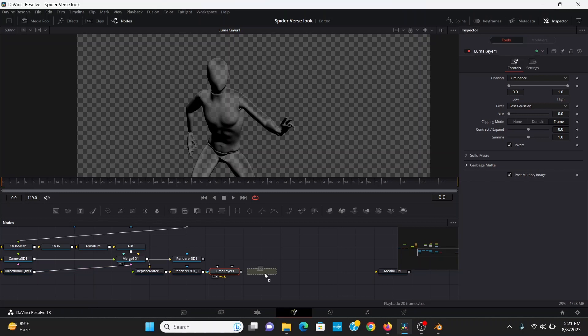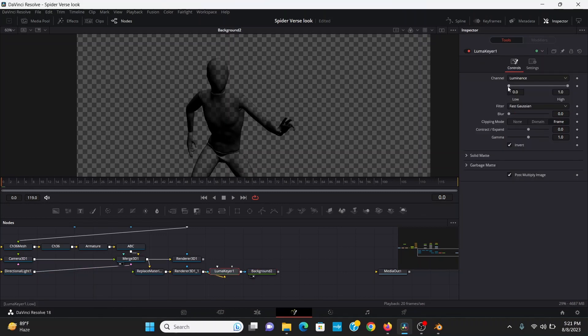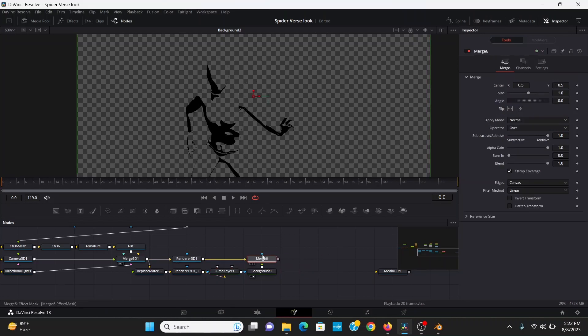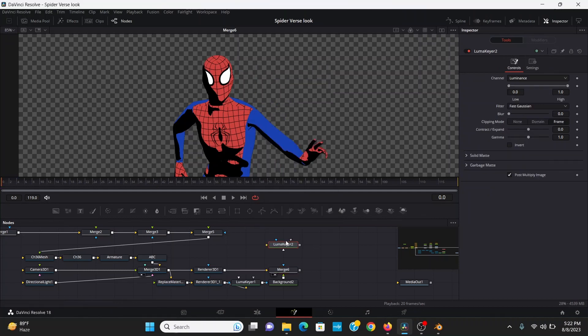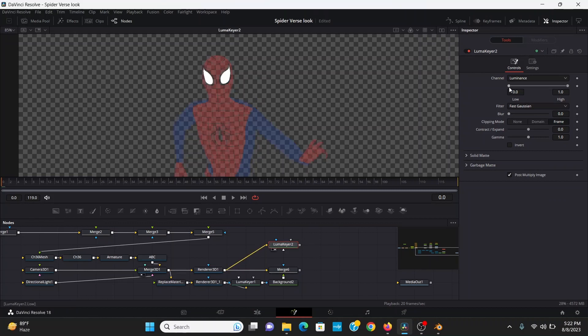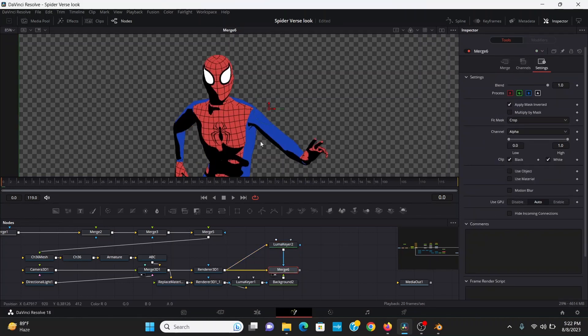To see what we're doing a little better, I can bring down a background node and plug the luma keyer into that. I'm just going to squeeze together the high and low points and crush them down until I have a solid shadow. Then I can merge this on top of our color render and bring that to the screen. Now it has a really cool cartoon look, but it's kind of covering his face. To fix that, I can add a luma keyer, plug in the color render, then bring out the low point until it's just the eyes. I can bring that into the mask input of the merge, then under settings check Apply Mask Inverted.